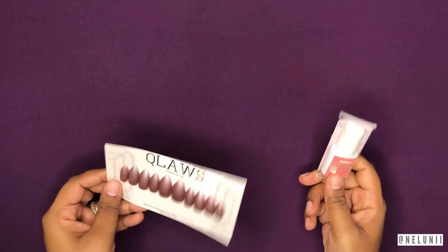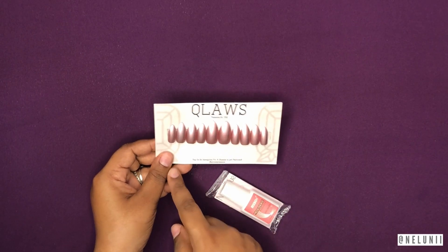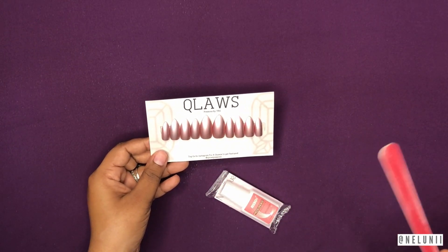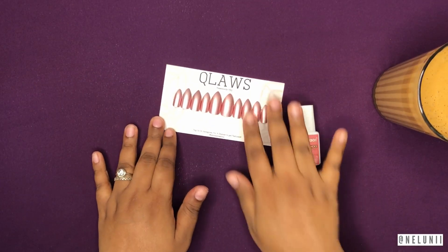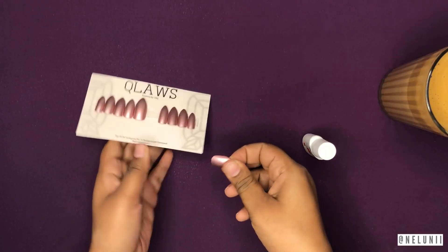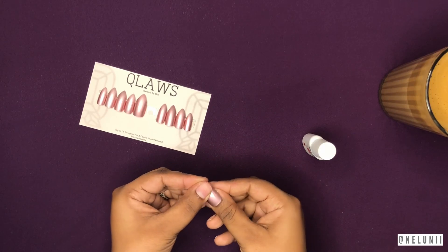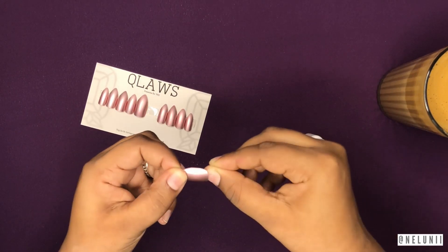Now we're going to put the nails on. Sometimes even though you measured your nails they might not fit exactly, so you can file them out. It's currently one o'clock in the morning. I'm going to do my thumb first — it fits but it's overlapping a bit, so I'm going to file it a little.